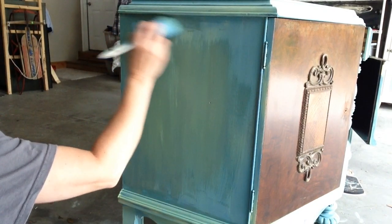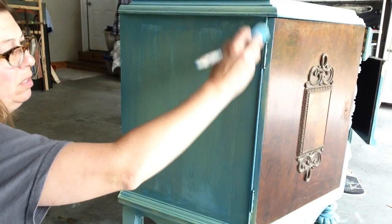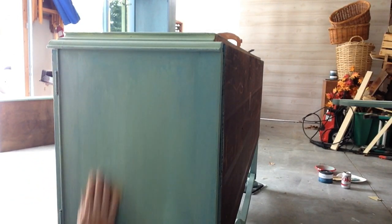Next I applied Alaska Tundra Green thinned out with a little bit of water. I'm not looking for full coverage — I want some of that original blue and yellow to show through. Then I let it dry and gave it all a light sanding with some 220 grit sandpaper to smooth everything out.